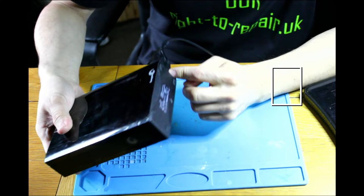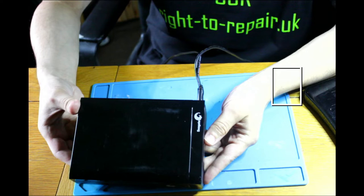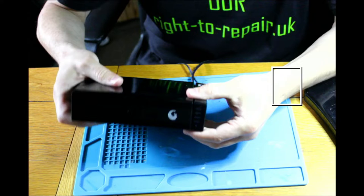So either the signal cable is faulty, or there is some issue with this drive. I've never opened this one, but guess what — this one is actually trying to come apart.